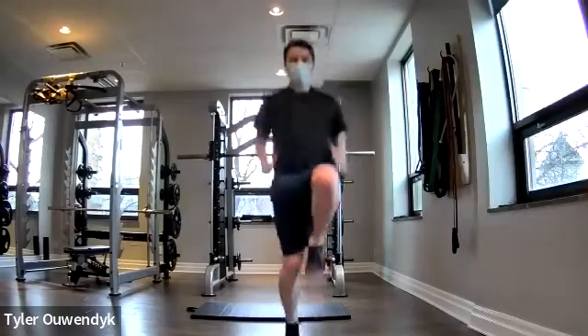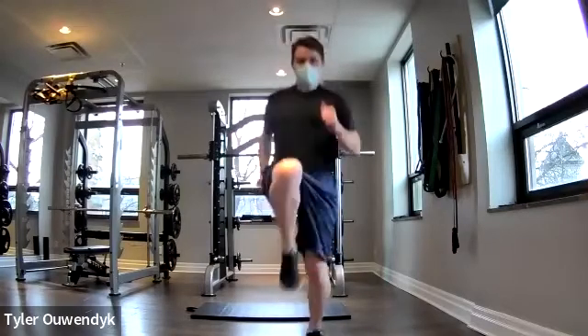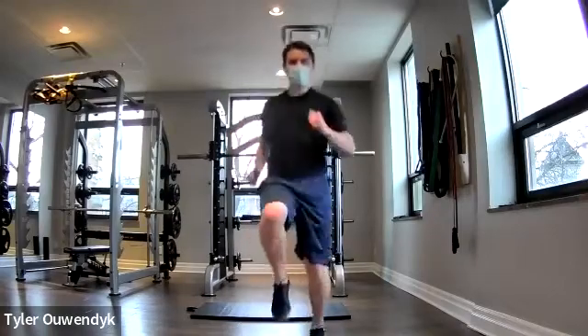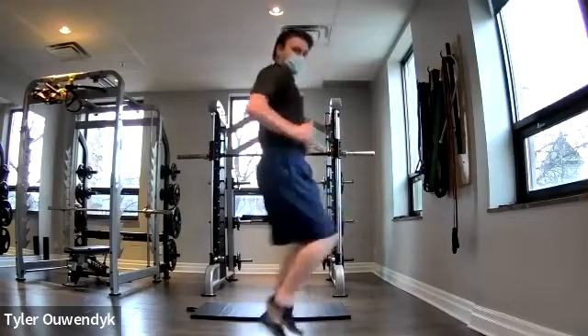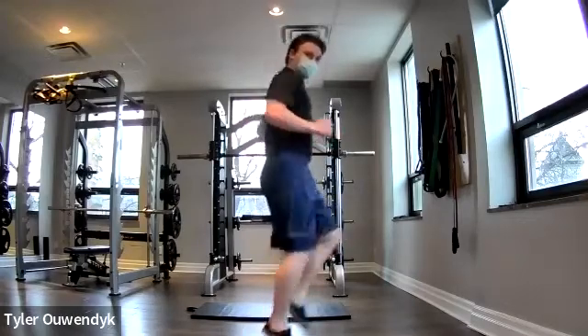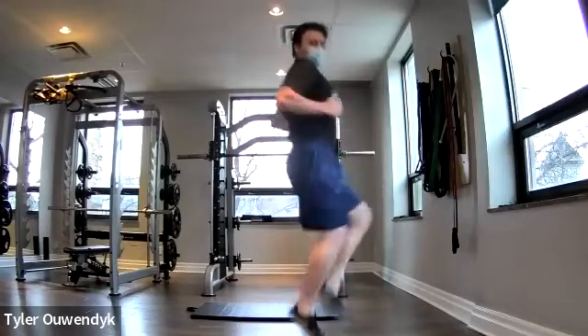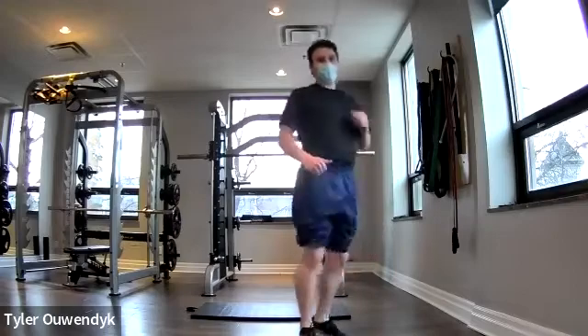Get those knees pumping — legs are heavy. Same thing with that loading march, trying to get the pace up. Try to get a nice jog out of it, or drive the high knee way up there. Three, two, one — done.